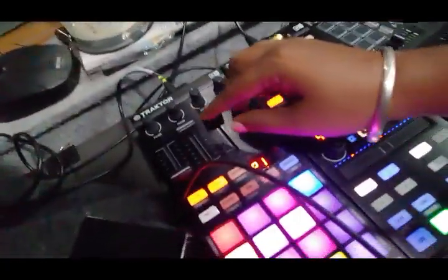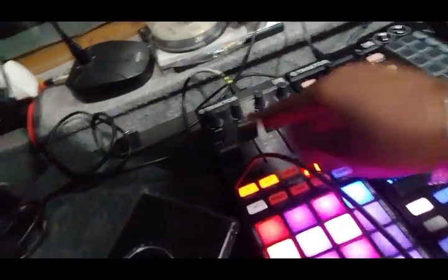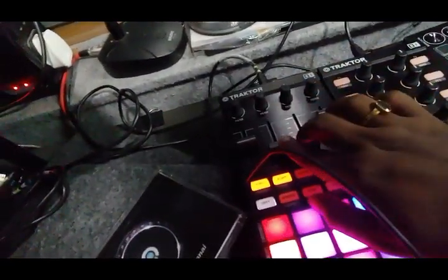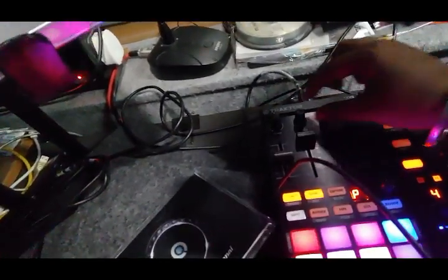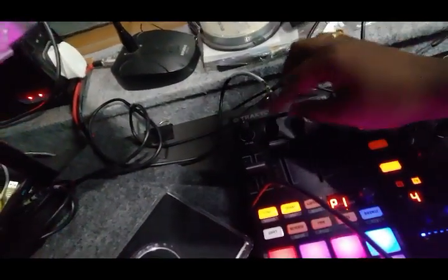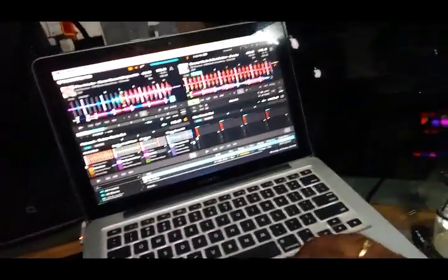I can use this as pitch faders. I can also use this as volume faders. What I have done here — these two knobs — I changed as gain. So when you play a track, mapped to the gain.